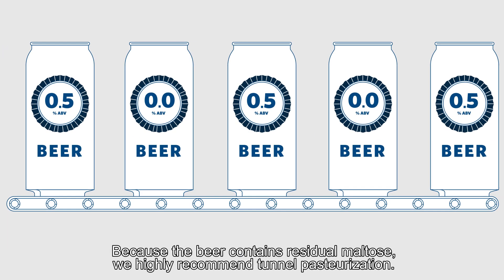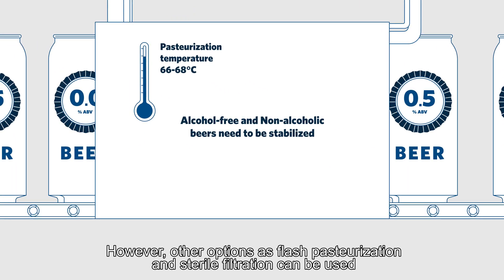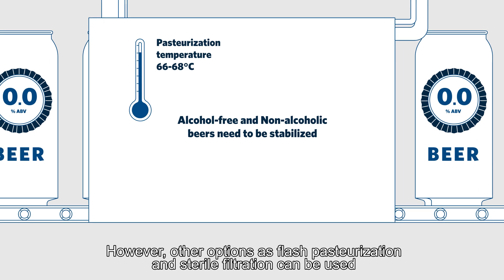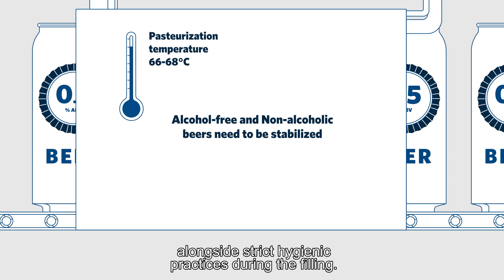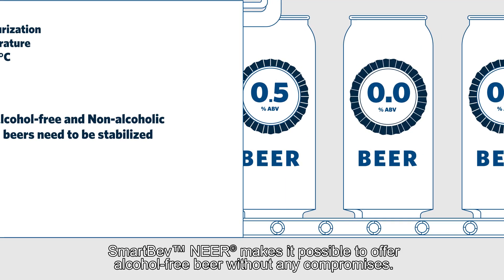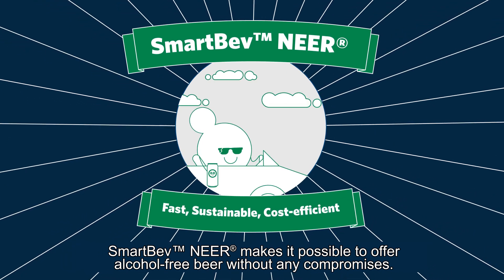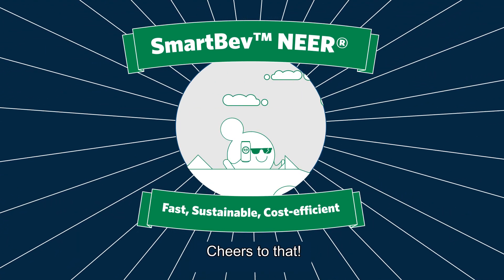Because the beer contains residual maltose, we highly recommend tunnel pasteurization. However, other options such as flash pasteurization and sterile filtration can be used alongside strict hygienic practices during filling. Smart Bev Nier makes it possible to offer alcohol-free beer without any compromises. Cheers to that!